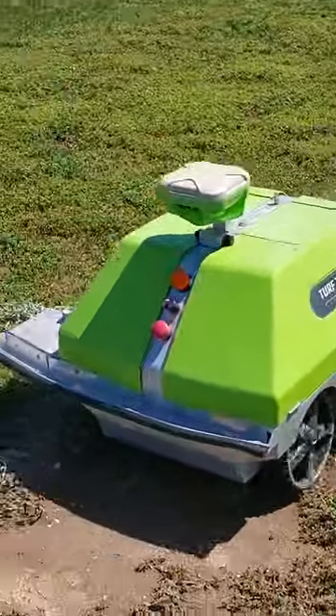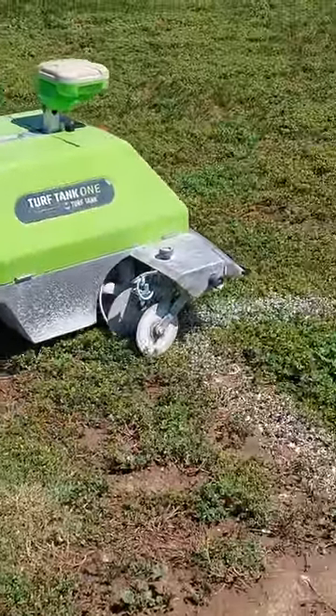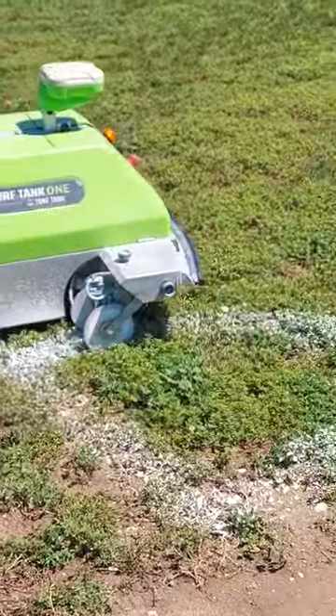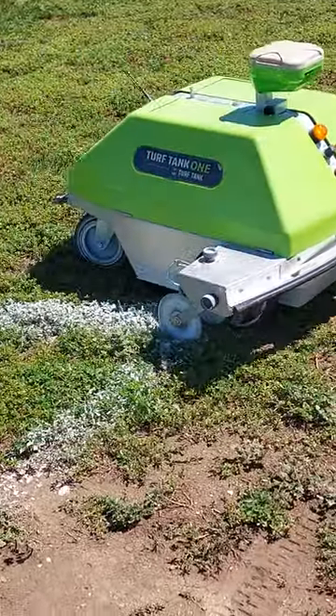How many gallons? A whole two and a half — does that do a whole field? That one takes about four to four and a half gallons, almost five, because they require a lot of different things.